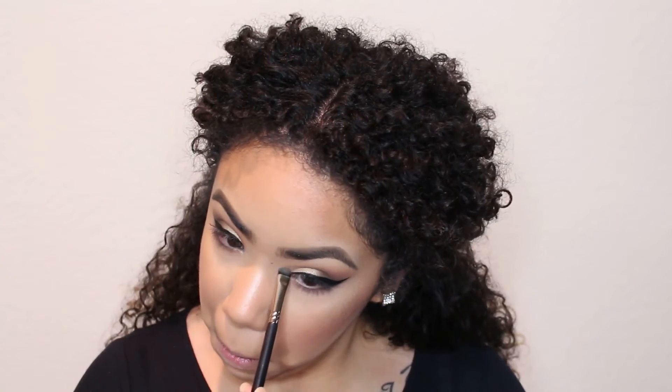I like to use the MAC Mineralize in Give Me Sun to blend everything together so you can't really see the contour from the Hoola and the highlight separated. I also like to blend it together with the blush — this is Becca's Songbird with a Duo Fiber Brush. And right here I'm doing a highlight and I used the first transition colors from before underneath my eyes. I didn't do too much down there.